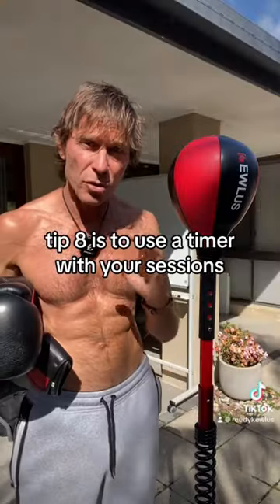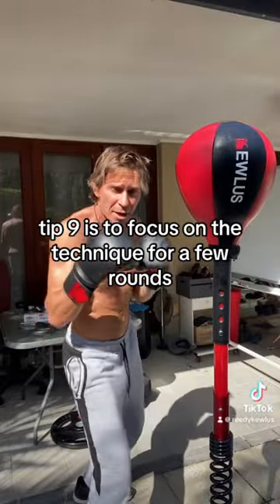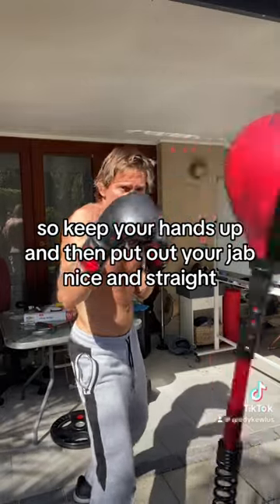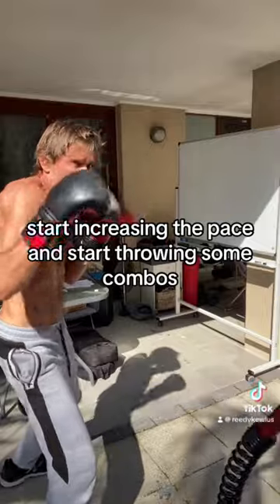Tip eight is to use a timer with your sessions. Tip nine is to focus on the technique for a few rounds — keep your hands up and then put out your jab, nice and straight. And finally, as you get better, start increasing the pace and start throwing some combos.